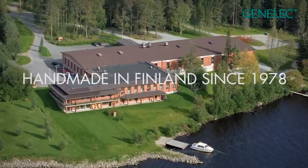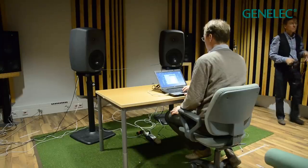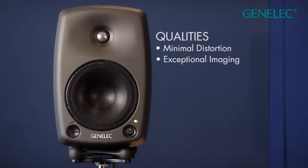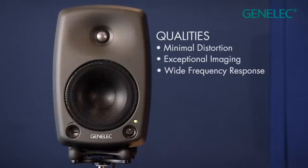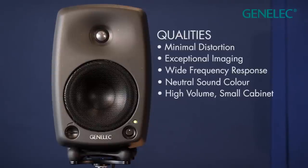All Genelec products are handmade in Finland where they've been building speakers for nearly 35 years. When the 8000 series was designed, the idea was to create a distortion-free speaker with exceptionally good imaging, wide frequency response with neutral sound, and high output levels for the size of the cabinet. Let's have a look at how this has been achieved.